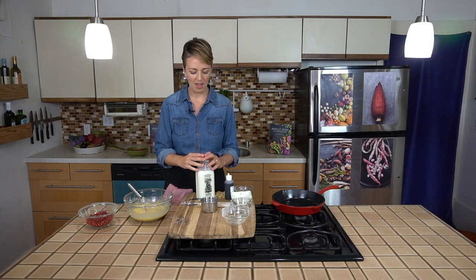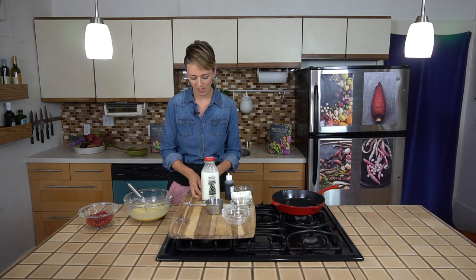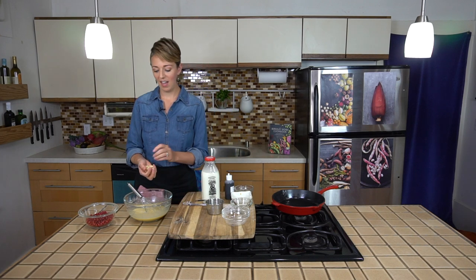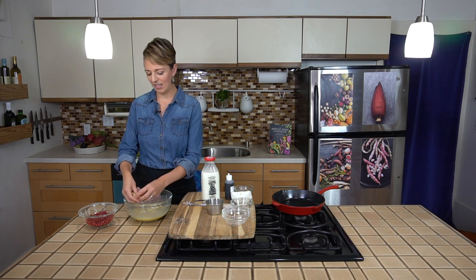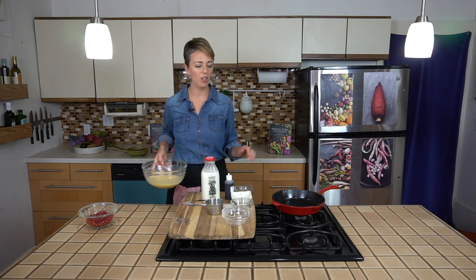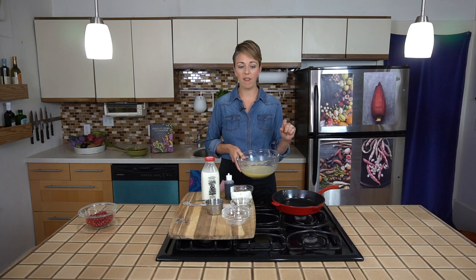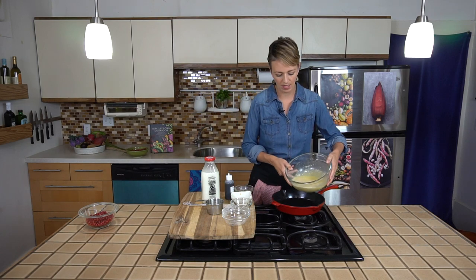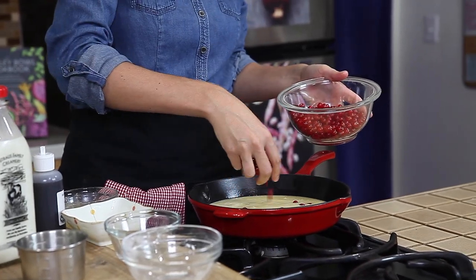Last we're going to add the treats, which include some crumbled almond paste. I love almond paste — you could put this in anything and I'd eat it. Just take it and crumble it in. We have a greased cast iron skillet here; you can use this or a pie pan, whatever you have, but it should be about nine inches because a clafoutis should be quite thin. We'll pour the batter in, and last but not least scatter our red currants on top.